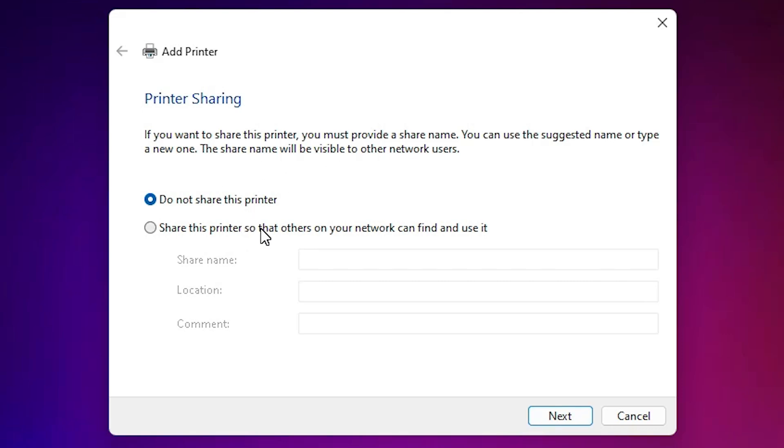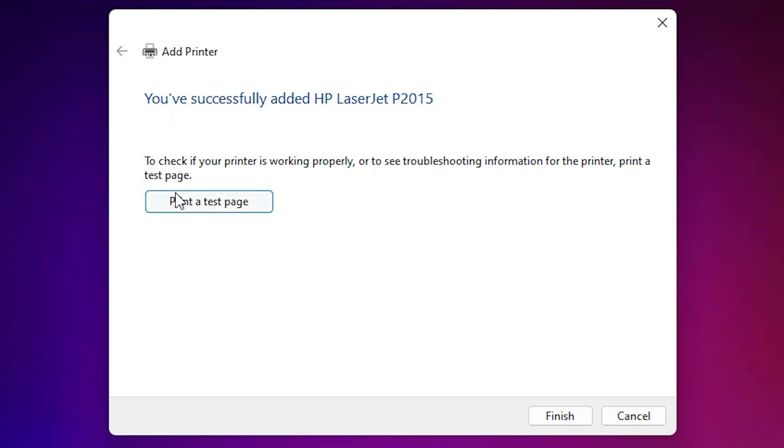If you want to share this printer on a network, select that option. If not, click 'Do not share this printer' and click 'Next'. If you want to print a test page, click 'Print a test page', otherwise click 'Finish'.